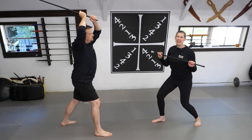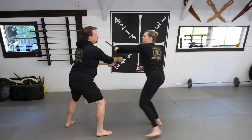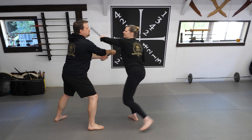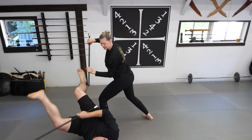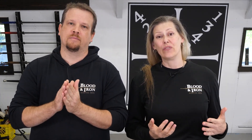And again, with the cane, the takedown is exactly the same. When doing this technique, it's important to understand that if you're going to fall or do a takedown, you need to know how to do it properly. We'll cover proper breakfalls in another video, but if you're not already familiar with how to do this, please avoid doing the full takedown when practicing this technique.